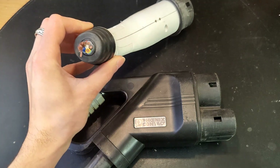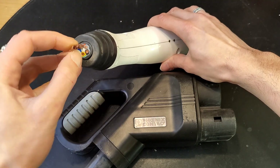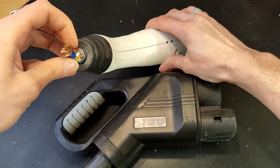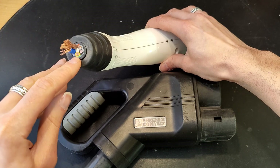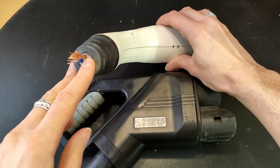Looking at the Type 2 first — this is used for 3-phase AC charging. So it's 5 wires here: got the neutral, three phases — L1, L2, L3 — and the ground. Here's one single wire for communication.